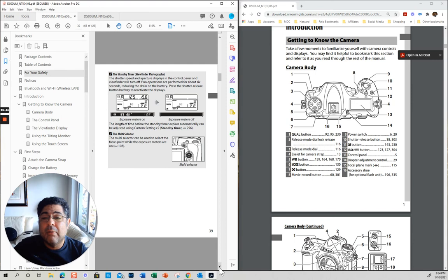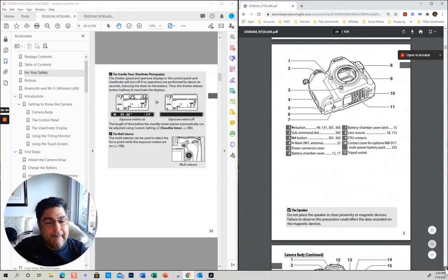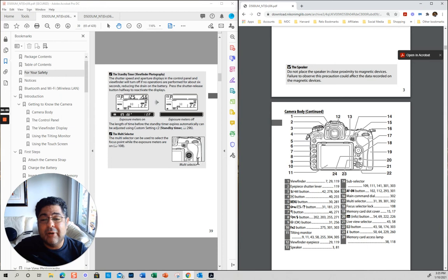The timer — this is the timer function. One of the settings you can put here is timer. When you put the timer, you can basically have different options for it. I sometimes use it if I'm doing a selfie or if I'm shooting a picture where I want to be in it.